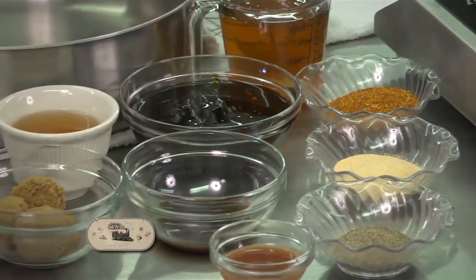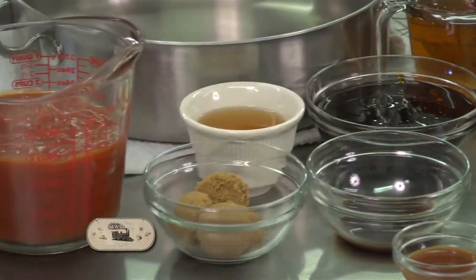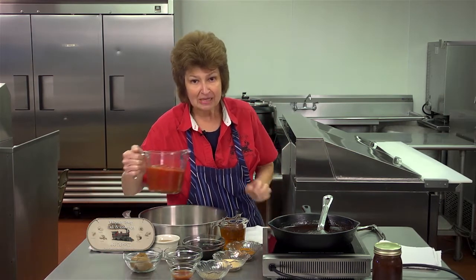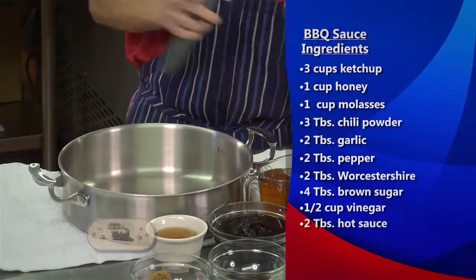We're going to start with just basic ingredients and these are great quality ingredients. Just remember when you're making sauces to always use the best quality ingredients that you can get. We're going to start with three cups of ketchup and I'm going to put it in this pan.